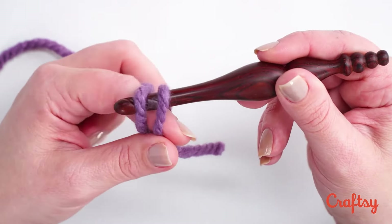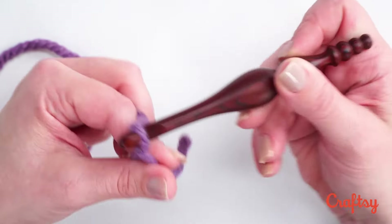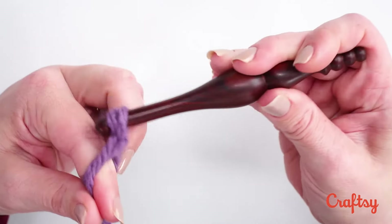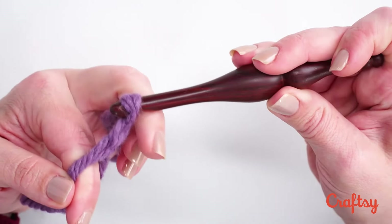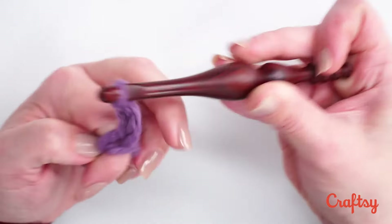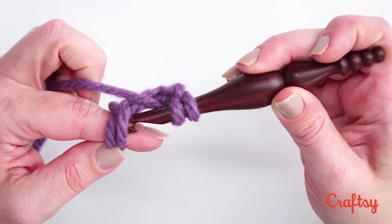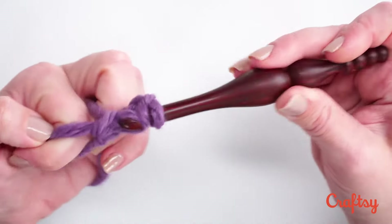Insert your hook under both of those loops. Then with the hook we grab the loop furthest back on our finger and pull it under the other one, and then we just begin stitching. We're going to chain three — it just depends on what you're making, but this is a great way to start any project that works in the round. We'll start with a chain three like so and then let's make a double crochet. To make a double crochet into the magic circle, you just reinsert that hook under both of those loops and make your stitch like so.